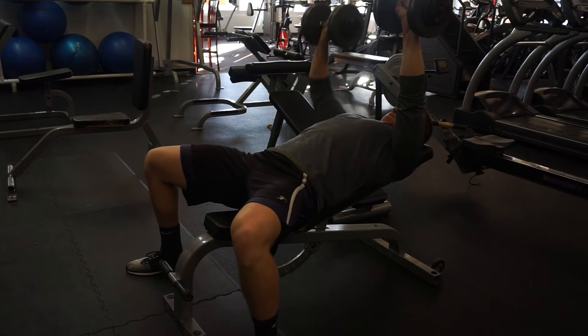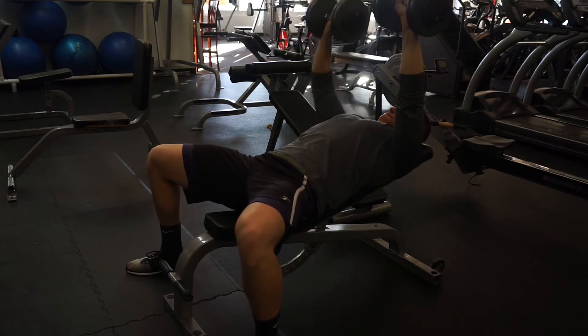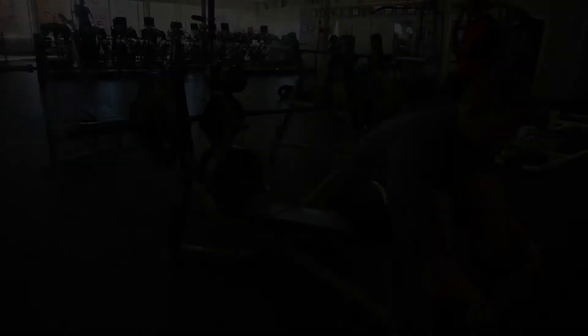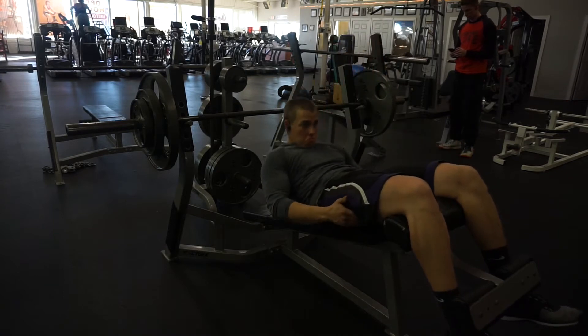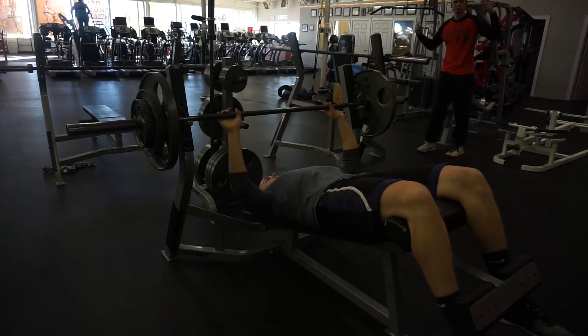My left side is also weaker — a lot of people have one side more dominant — so it helps work on balancing out the sides. I like the alternating press because it puts more time under tension since you're always holding one dumbbell, and it puts more pressure on my core. I'm trying to get more core involvement with my major lifts. Then after that I went to a decline bench press.